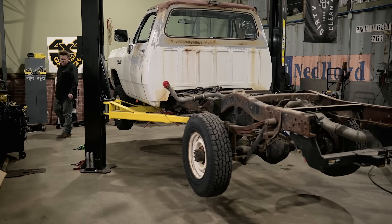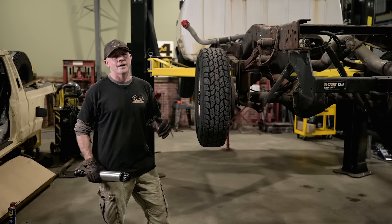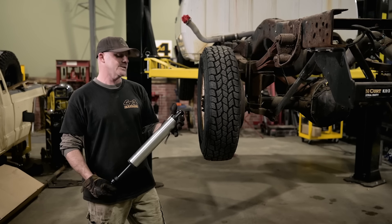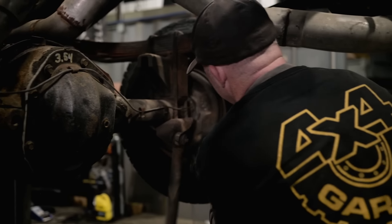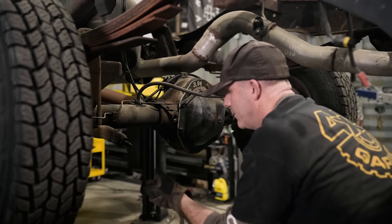We got the bed off the truck — it can't hurt us anymore. But before we put the service bed on here, we're going to take the opportunity while we've got easy access to put some new Radflow shocks on. These are Radflow 2.5 with a one-inch shaft. They're going to really do wonders to help control the extra weight of the service bed and all the equipment we're going to be hauling. It's going to be nice and plush yet controlled.